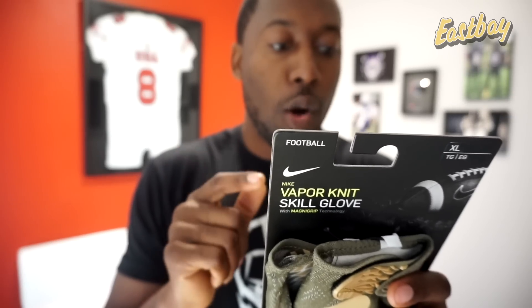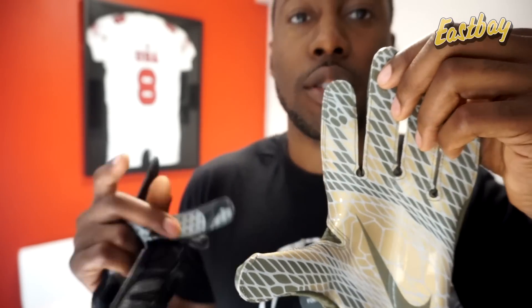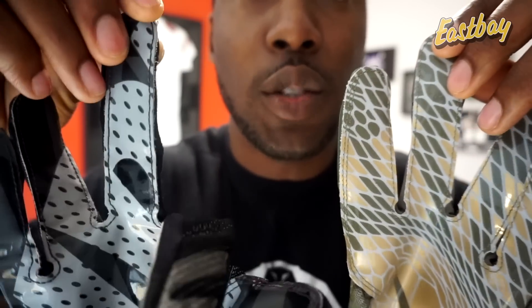Back to the packaging: breathable knit allows cooling airflow. Laser-siped Magni-Grip palm helps redirect moisture in variable weather. This is new on the Vapor Knit 2s — I never noticed this before, so this might be specific to the Vapor Knit 2s, which also came out last year. This is a brand new colorway for 2018; they have about seven different colors on Eastbay.com. You can see the differences in the palm — there's almost like a tire tread pattern that wipes away moisture. That's something exciting to test out. These original ones don't have that; these are just a flat silicone palm. So that's one confirmed update between the new Vapor Knit 2s and the Vapor Knit 1s.